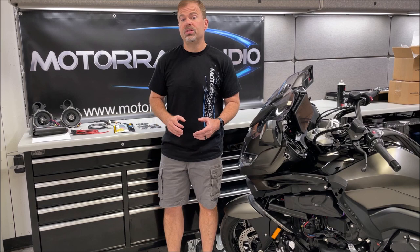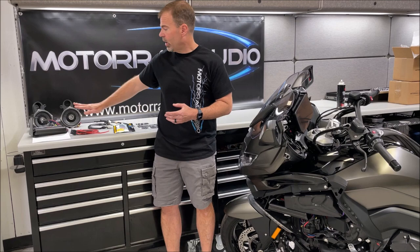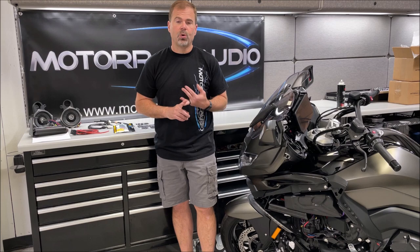Hi, this is Mike with Motorrad Audio and what we're detailing here today is the K1600 front speaker package. This applies to all years of K1600s thus far — it upgrades the front speakers to a five and a quarter inch coaxial with a hideaway waterproof amplifier made to be located in the left front fairing right behind here. So it doesn't take up any bag space. Applies to GTs, GTLs, Baggers, Grand Americas, pretty much all of them.